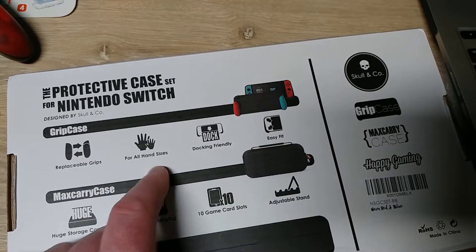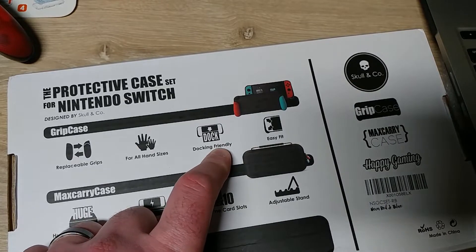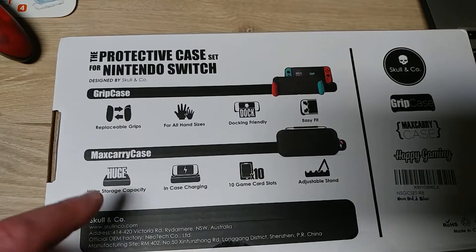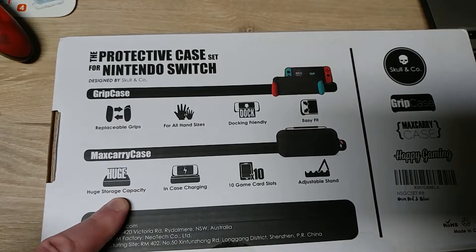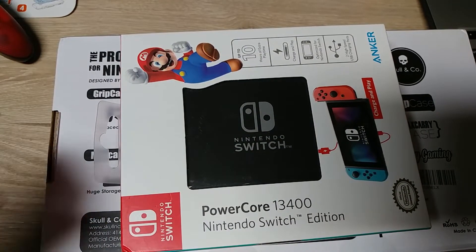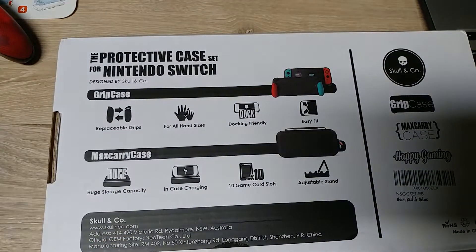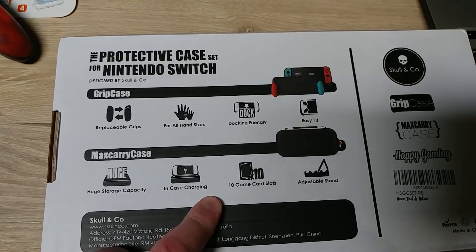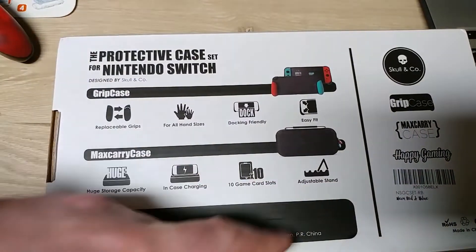Replaceable grips — you can change the colors out, for all hand sizes. I'll be the big hand size. Dock friendly — I'm not sure about that but I believe it. Easy fit — we'll see about that. Max carry case, which is the case portion as opposed to the grip case. Huge storage capacity, which I hope is correct because for longer trips I'm going to want to take this with me, so hopefully I can fit everything inside. This is all my carry-on pack on the airplane and it gets pretty full. In-case charging — I don't know what that means. Ten game card slots — don't care, I'm going digital. Adjustable stand — I guess I can make it like tabletop mode.